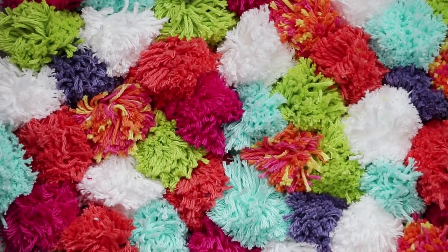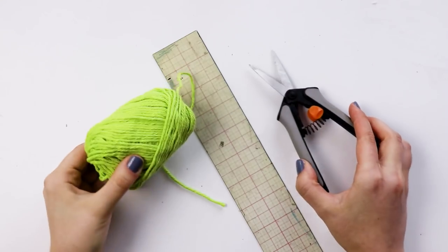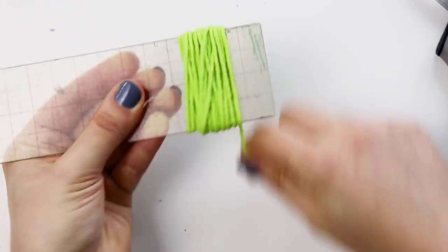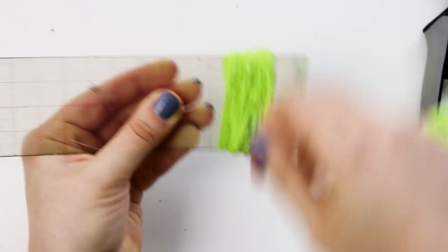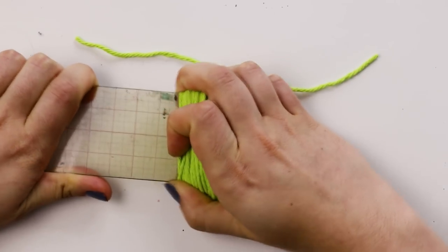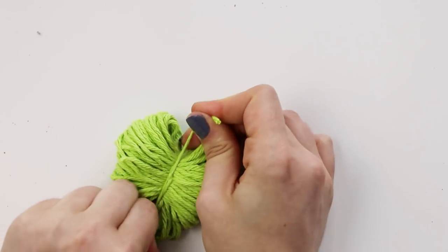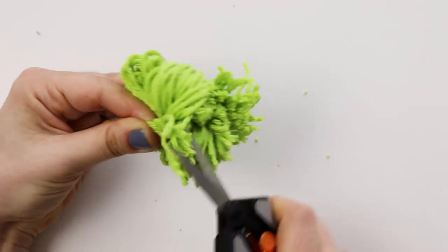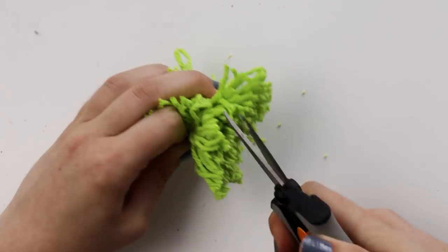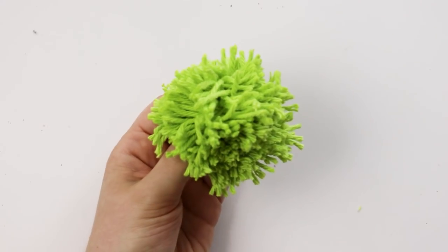Ok guys, this next project took me forever, but I think it came out so cute. We're going to make this rug out of pom poms. You'll want to start by making a pom pom — take some yarn and wrap it around something like this ruler, which is 2 inches wide. It doesn't have to be a ruler; you could cut a piece of cardboard to be about the same size. Once you've wrapped a bundle that is about this big, cut the yarn and also cut another piece of yarn. Slide the bundle off of the ruler and place it right on top of that second piece of yarn. Tie the ends into a really tight knot, then use scissors to cut through all of the loops on the top and bottom. This part is so satisfying. Make sure that you're hanging onto the ends from that knot that you tied, because you don't want to cut those. Now fluff all of the ends upwards away from the knot and give it a little haircut to make it more of a round shape. And that's how you make a pom pom.